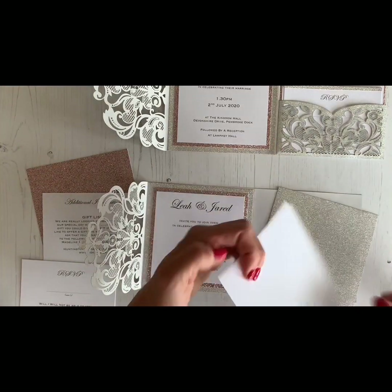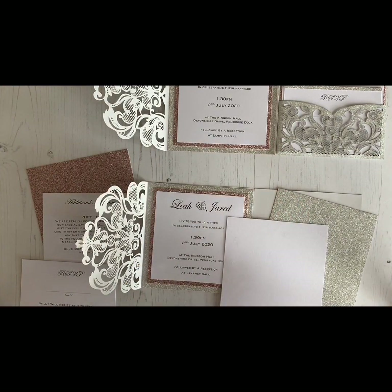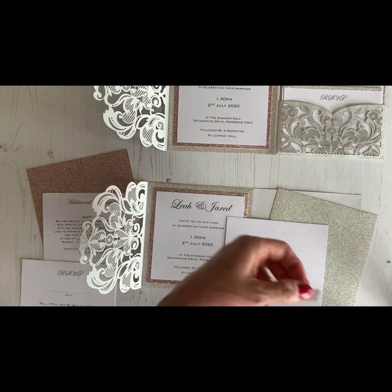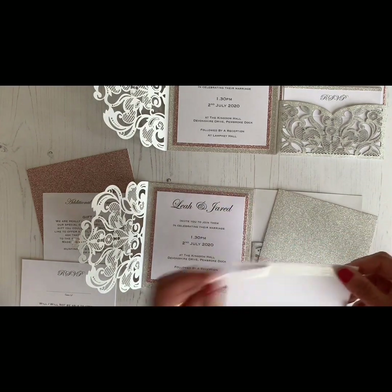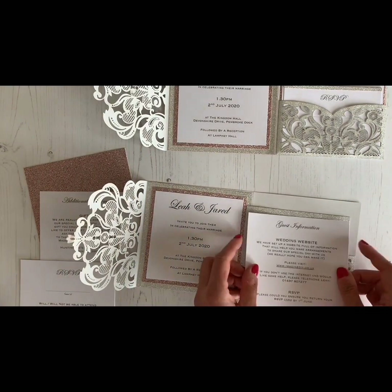We're going to do the same for the information sheet — just sticking that to the card. I'm not even going to finish this one, I'm just going to show you how it's done. You have to go all around the edges like we've just done.